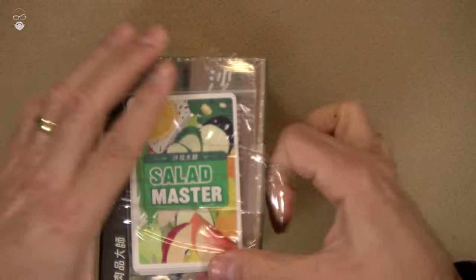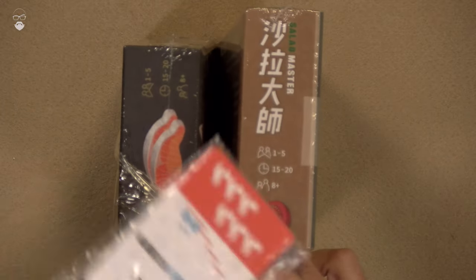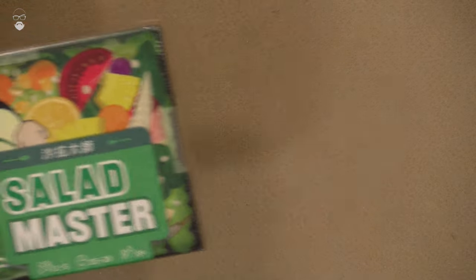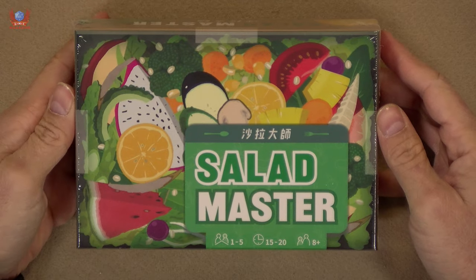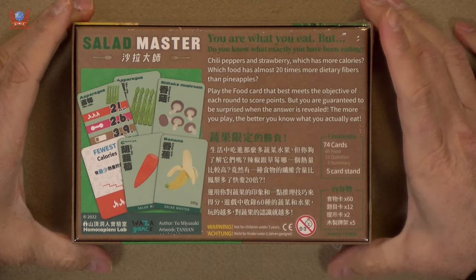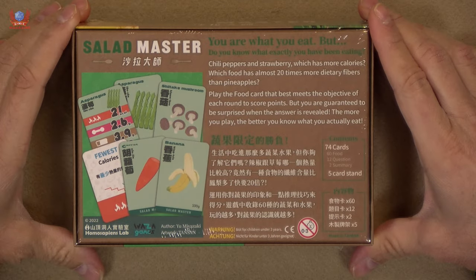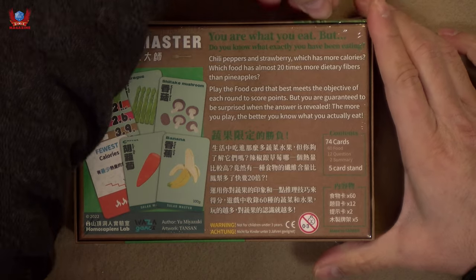I got the game at Spio in this pack of two games and a few promo cards as well, which I am very much looking forward to finding out about. So let's start first and foremost with Salad Master. Loving the illustration on the front of the box, I have to say. And the back is very clear in both languages — basically it's going to inform you as to what you've been eating. Let's find out inside.